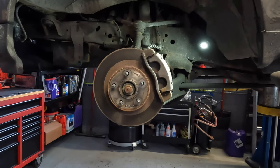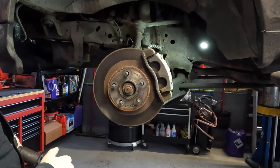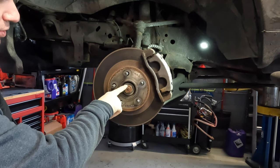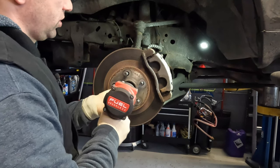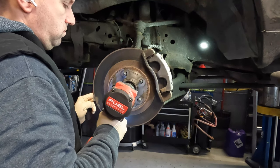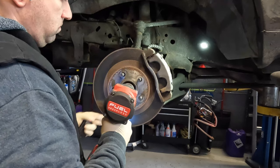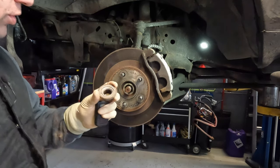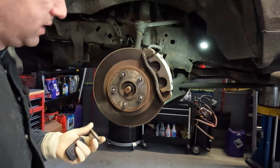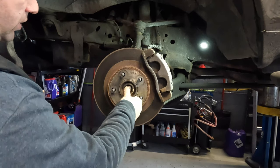Once you get the car in the air and supported, take your wheel off — I've already gone ahead and done that. Starting off, I'm going to remove my axle nut. This one is a 32 millimeter, so we're just going to zip that off. It will fight you a little bit — you can see it was a little rusted on there, but not too bad. Typically they have a little bit of a fight on them.